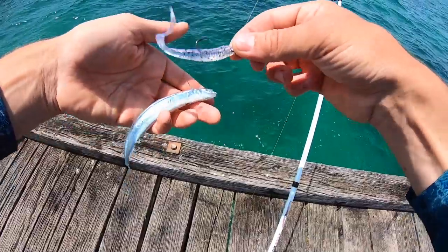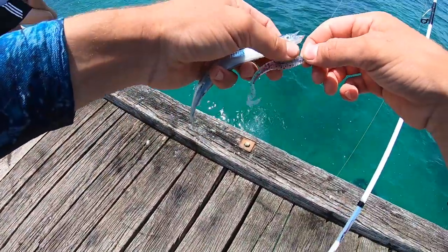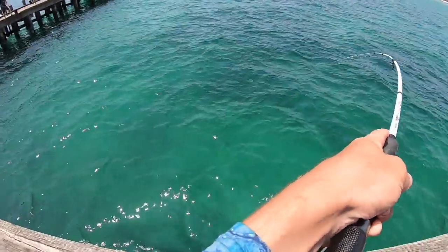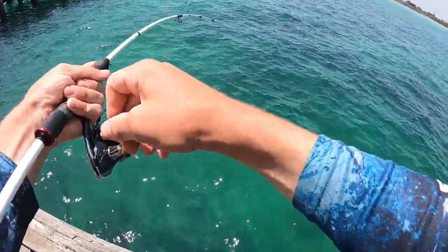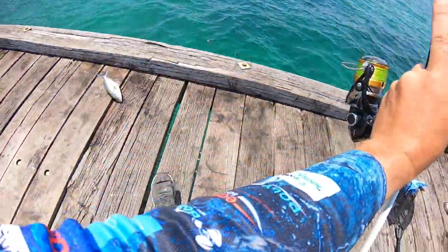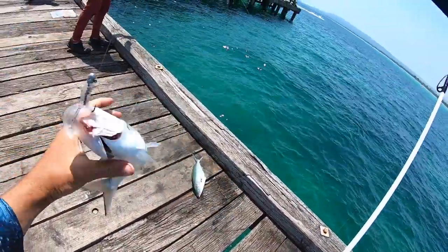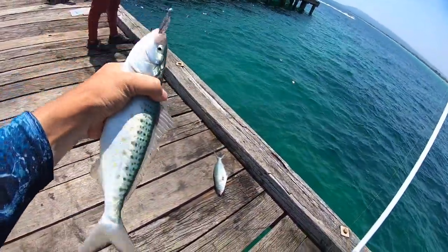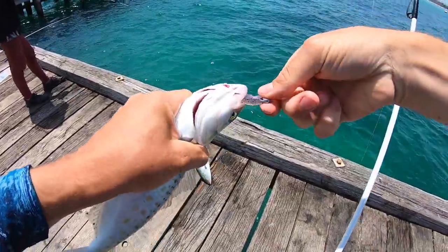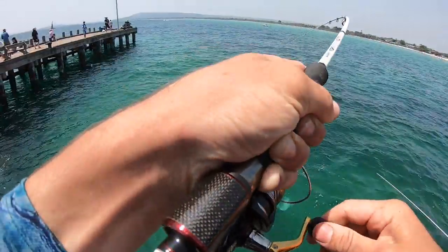And this plastic is a similar color, so that's why they're whacking that. Salmon mayhem! Yeehoo! Awesome - off you go mate. We found the salmon again.